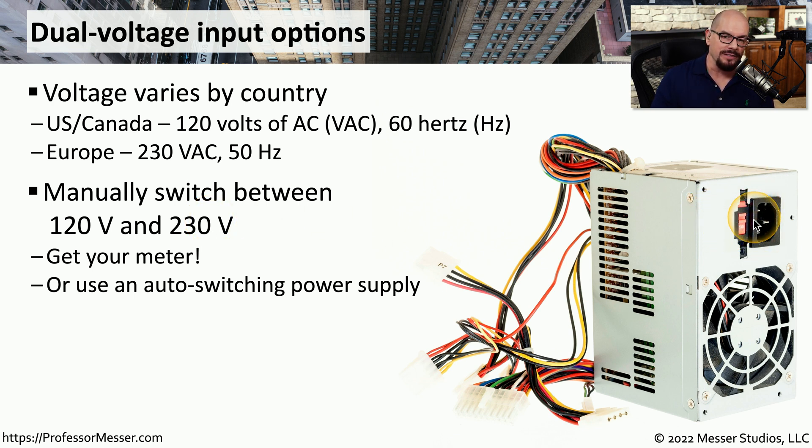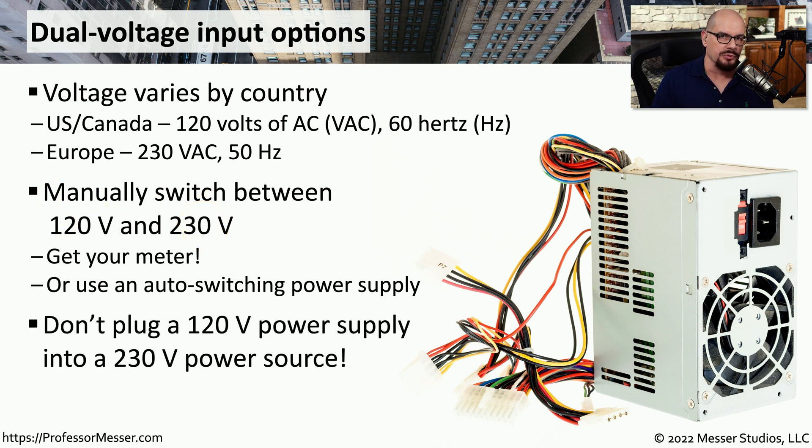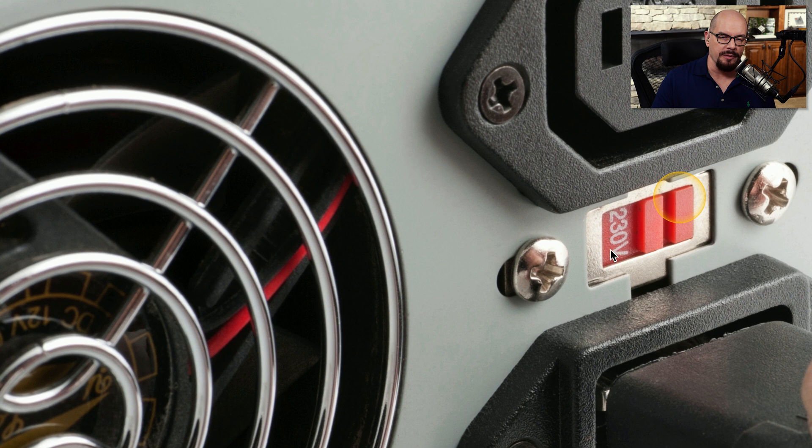With some power supplies, you may not have a switch on the back. Instead, the power supply itself can automatically switch between 120 volts and 230 volts. If you're not using an auto-switching power supply, you want to be very careful of what power source you're connecting to. You would never want to plug a manually switched 120 volt power supply into a 230 volt power source, or you're going to see sparks and a lot of smoke. We would disconnect from our power source, set the switch appropriately to 230 volts or 120 volts, and then reconnect the power.